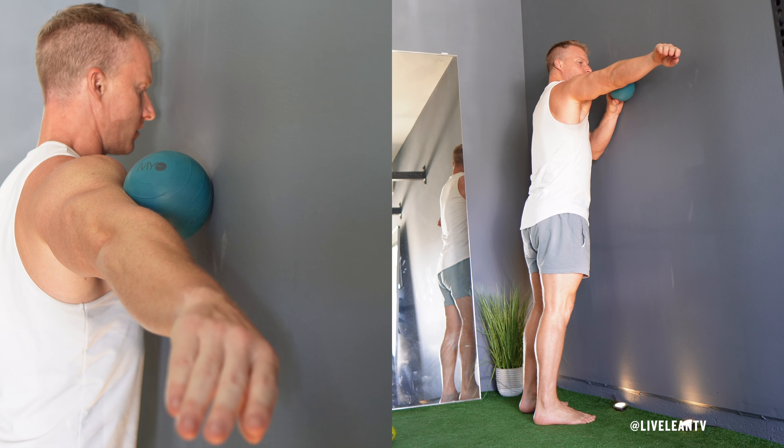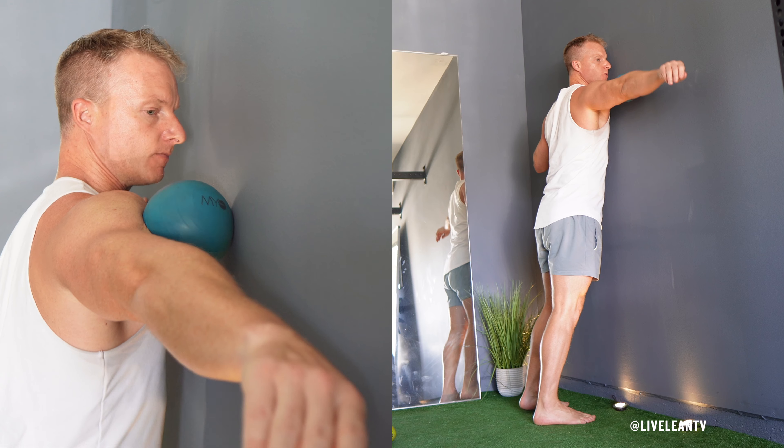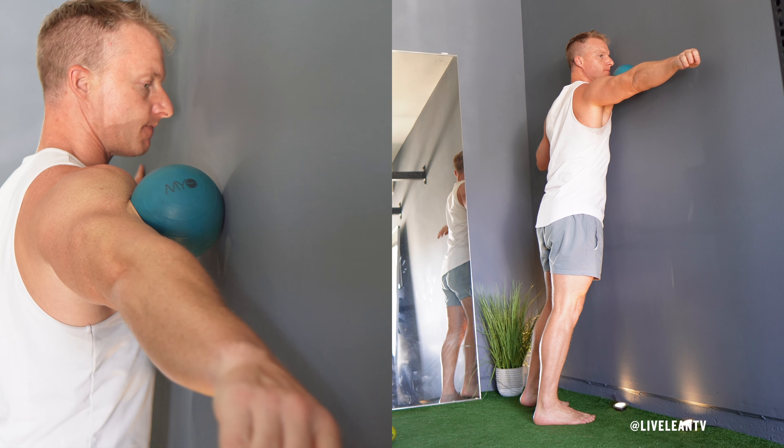Lean your body into the massage ball to push it against your biceps. Adjust the pressure to a firm but comfortable level. Slowly roll the massage ball up and down the length of your biceps muscle, moving from the shoulder area down towards the elbow.